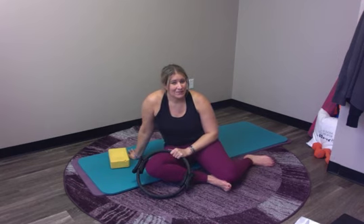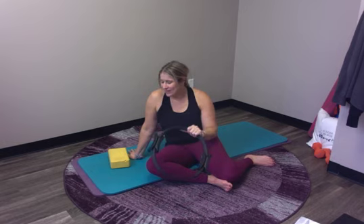It is day 14 of March Madness. I have my magic circle and I have a little yoga brick with me for today's magic circle double leg kick inspired workout.